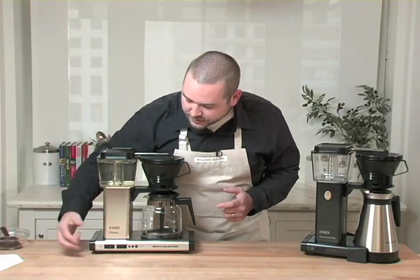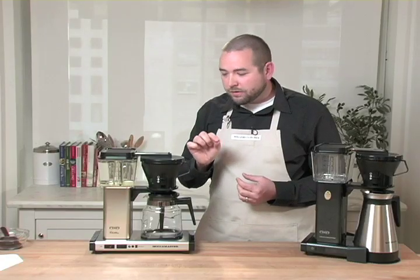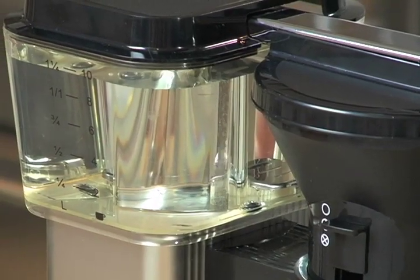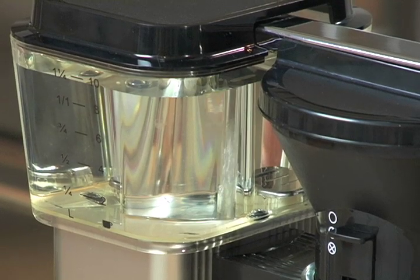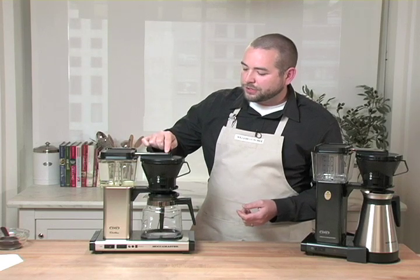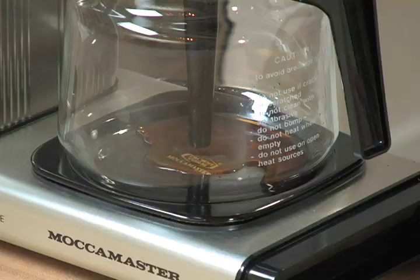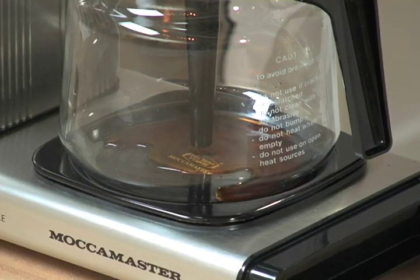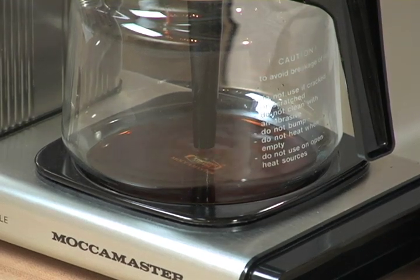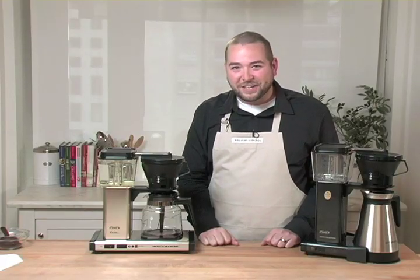All you need to do is flip the machine on. It starts within 20 to 30 seconds. You're going to hear a slight whir as the water starts to be perked up through the tube, which you can see right through the clear water reservoir. There are already bubbles forming, which shows it's getting to the proper temperature and transferring water through the tube and down over the coffee grounds via the nine-hole spray arm. You're going to be able to brew a full pot of coffee in about five to six minutes — it's incredibly quick.